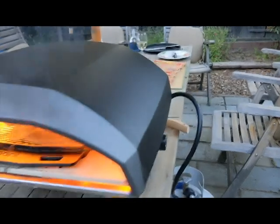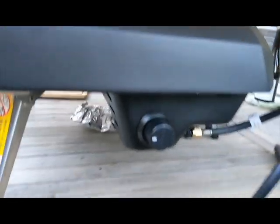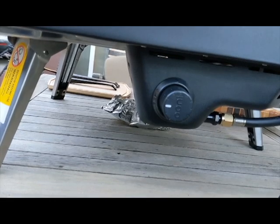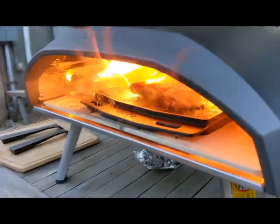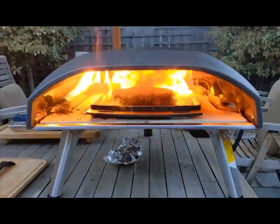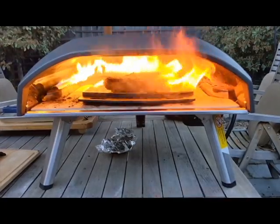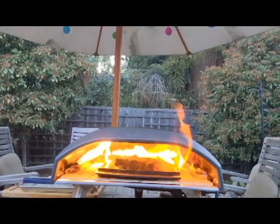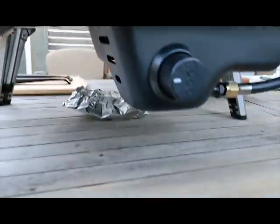I'll just show you a little bit about this oven. This one is a propane-powered oven, and here we have the regulator. In its current position, that is full flames, so maximum heat.